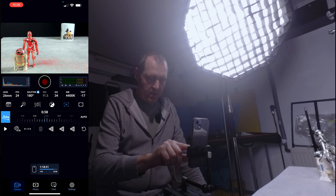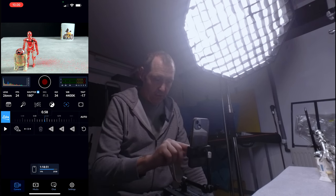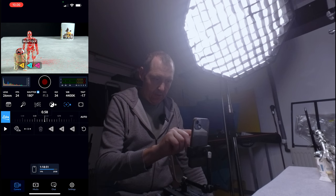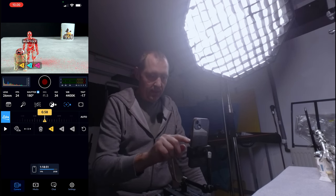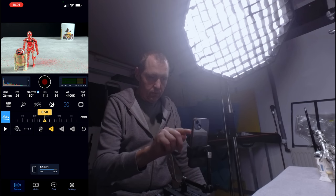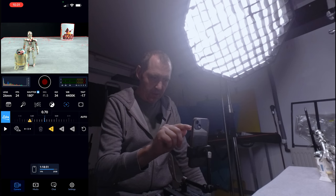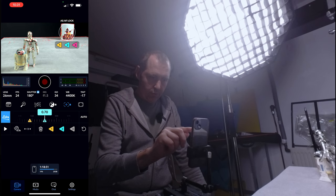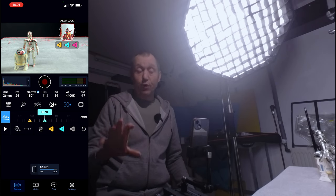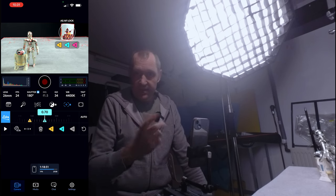I want R2D2 and C3PO to be in focus, so I'm going to push one. I've set my focus point one, and then I can go back and make my second focus point on the cup in the back. I'm going to hold again with my finger and push two. You can have up to three different focus points, but we're only going to have two in this case — though it's nice to have three.